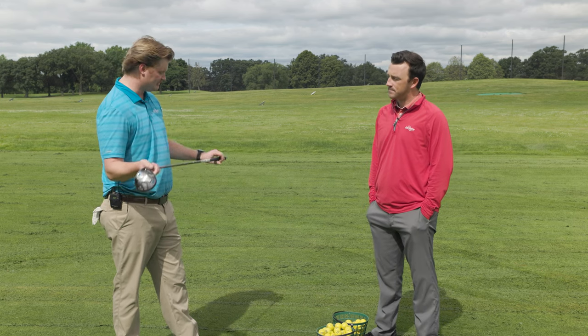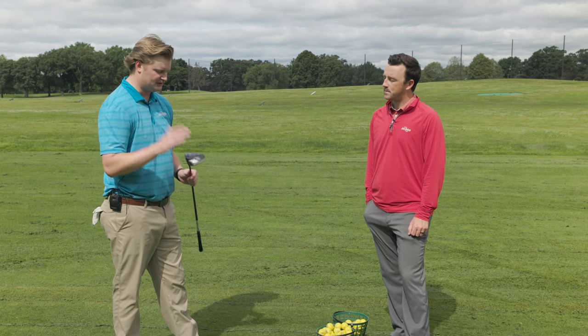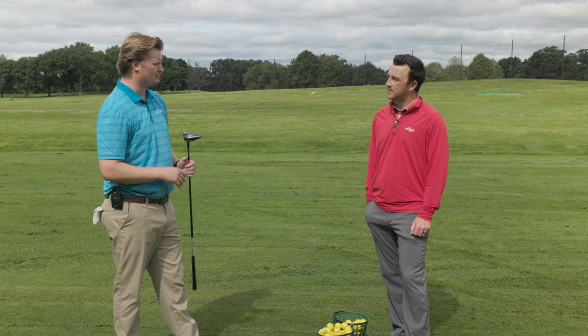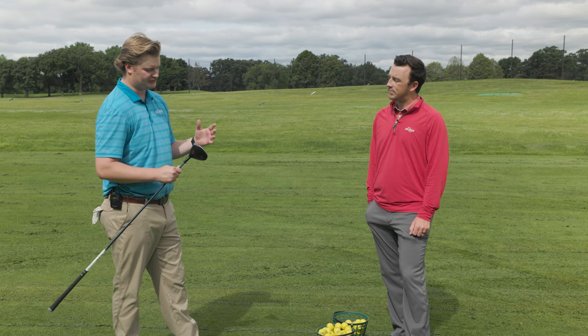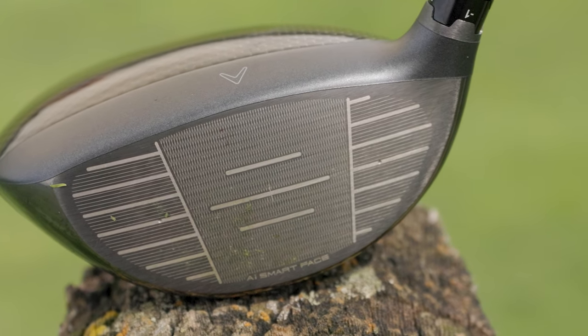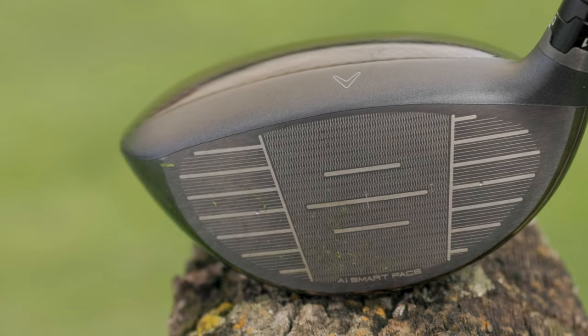It feels like it gives a little more feel, and it has a lot shorter shaft — 43.75 inches — which makes it easy to control. It comes in 11.5 and 13.5 degrees, so you can control your launch and spin. It's got the traditional technology you'd see in their other drivers, including the AI Smart Face with the undulating topography on the back side, which helps increase ball speed on miss hits.